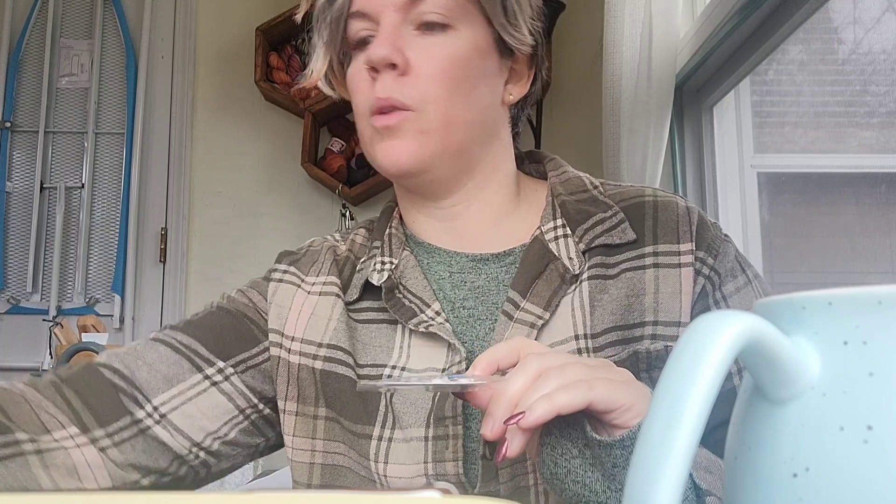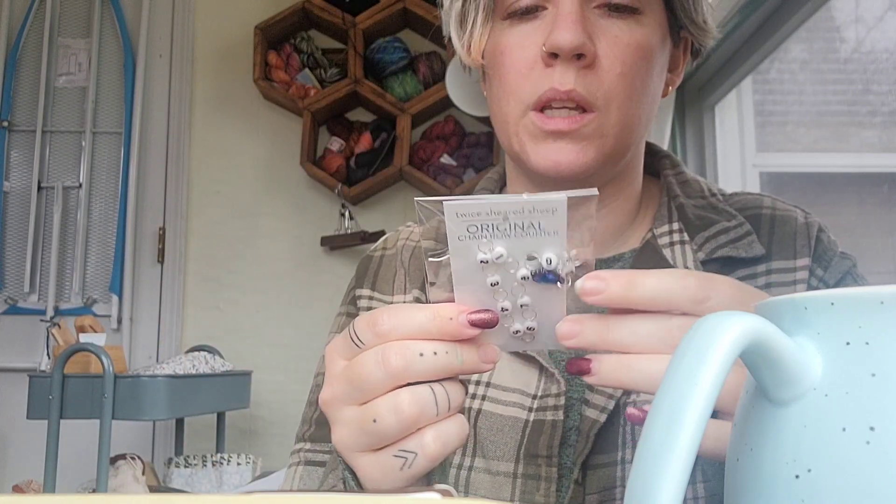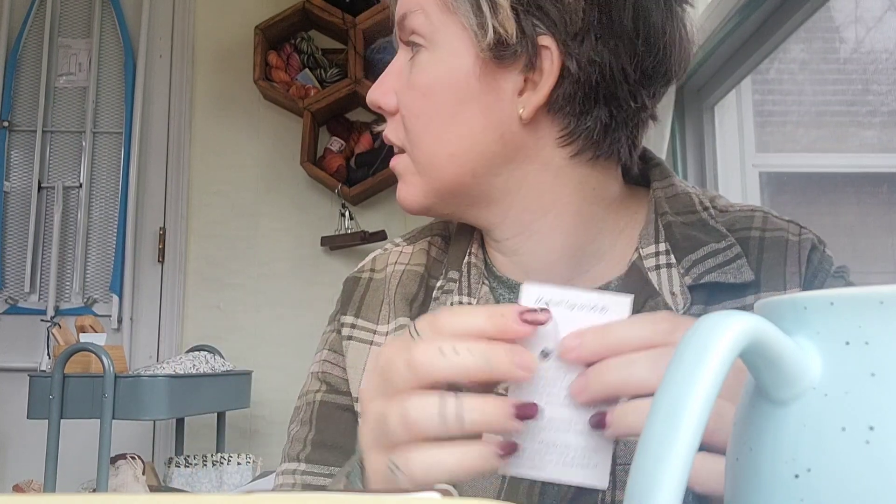This is a row counter that you put your needles through as you go up the rows, and I absolutely love these. I have one that's a one through five and then six through ten. I really do like having the option to have one through ten together, especially if I'm working on a sweater or something. I used to have one and I don't know where it is — I've even done a whole cleanup of my craft room. So that's really nice. And look at that little stone on the bottom. Pretty.